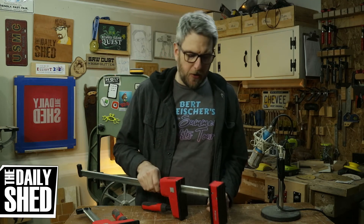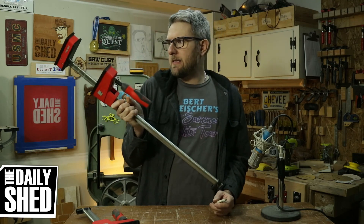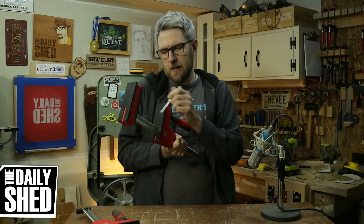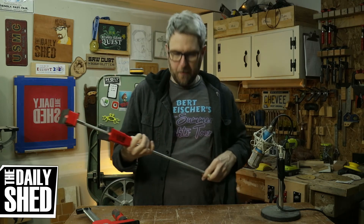I love these clamps — this is the Bessey Revo K-Body — but when you get glue in those little hoodles where the clamp grabs, don't do that, it's a pain in the butt.